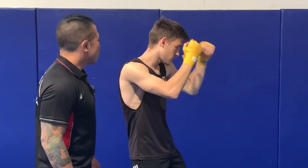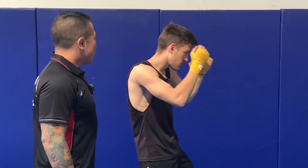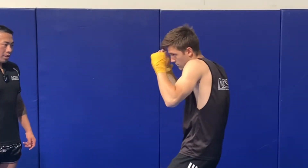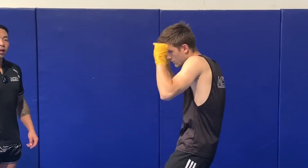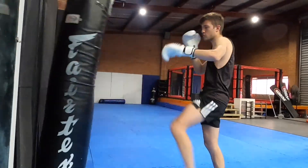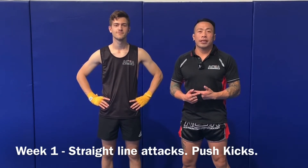Jab cross. Notice when he's throwing his jab that his rear hand is not protecting his face — that's a key point to watch. Good jab cross. Now we're going to go through our lead push kick and rear push kick attacks.